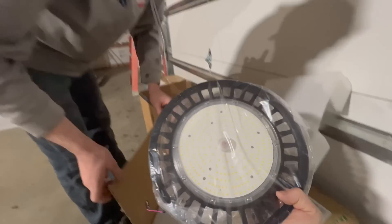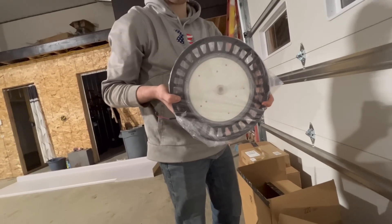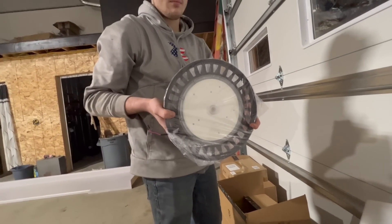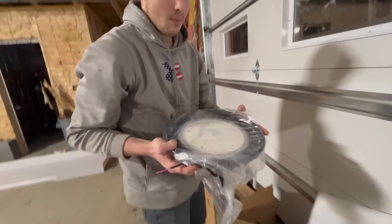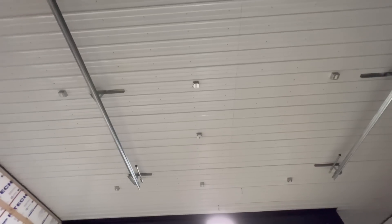So we went with the round 150 watt high bay LEDs. That's a lot bigger than I thought it was going to be. We've got outlets up on the roof — they're just going to plug in. I just found out a couple days ago you're not supposed to put outlets; you're supposed to hardwire them. But I'm going to just plug them in.